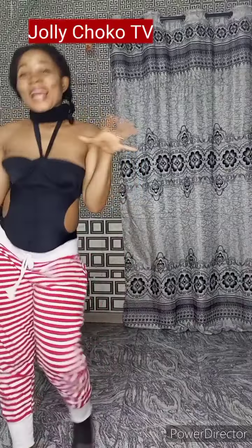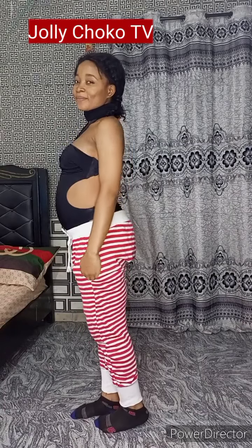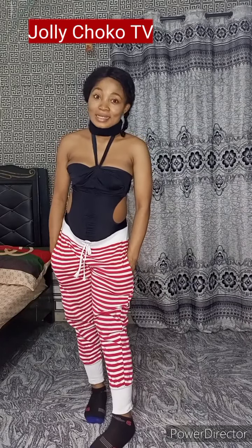Hey guys, welcome to my eight months pregnancy journey. Today I'm going to tell you how I've been able to sustain without anything, and how I've been doing all this work. I'm going to tell you about yoga during pregnancy, and also some other exercises I've been doing.